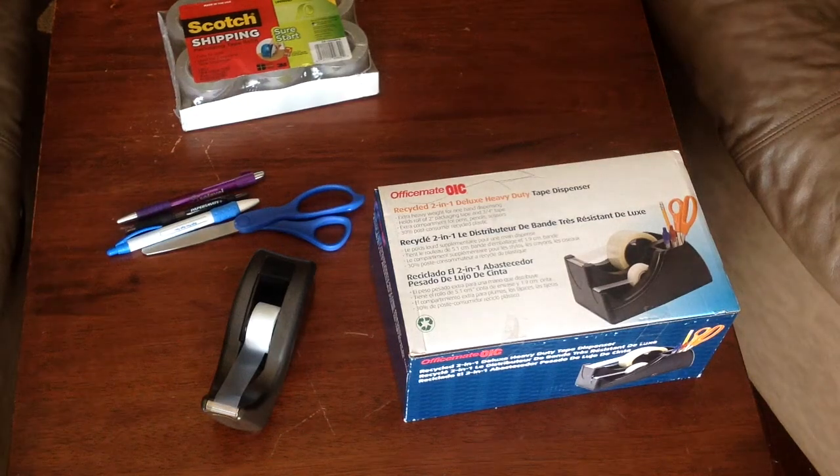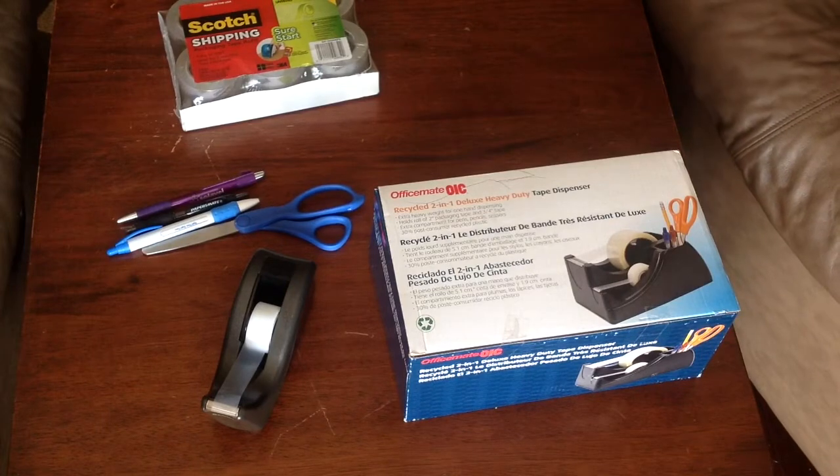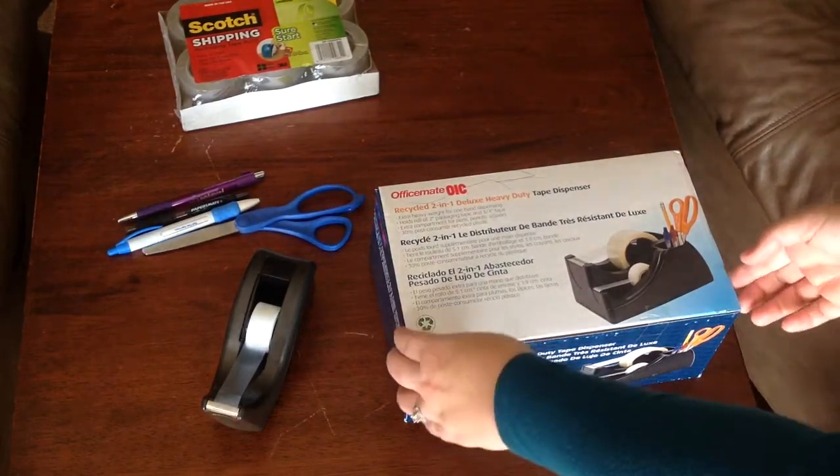Hey there guys, I just got this new heavy-duty tape dispenser for Christmas and I just wanted to go ahead and unbox it, get it set up, and show it to you guys.